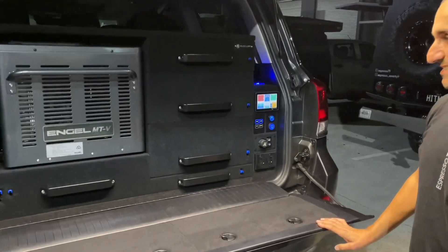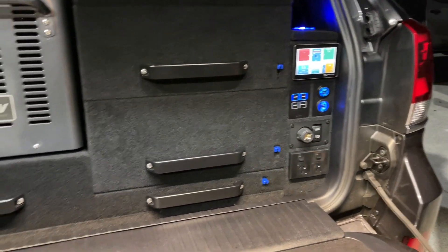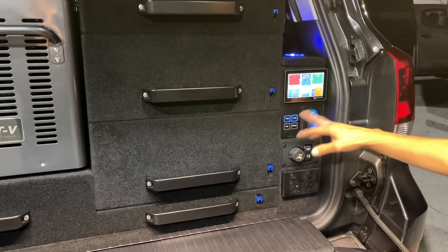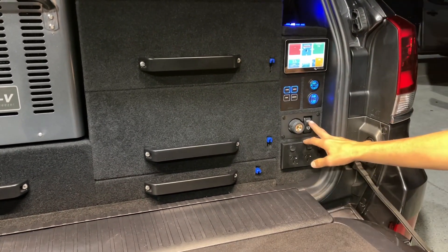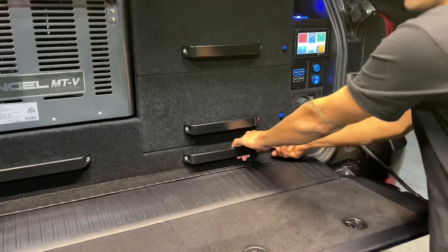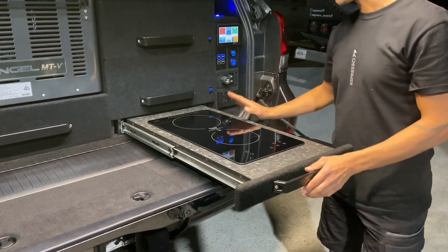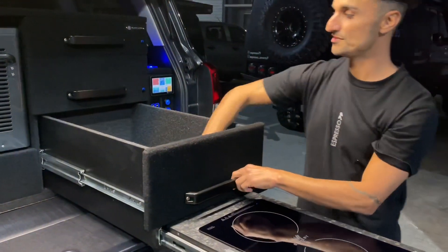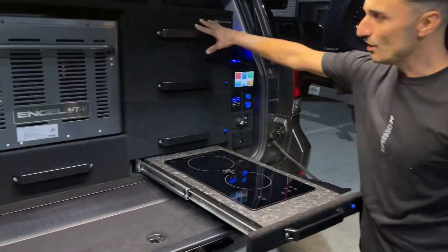Look at this detail — it's an absolutely stunning fit. We've got the fridge drawer, which is bi-directional. USBs, Type C's, ARB air compressor, all GVOs, and we've got cooktops — dual induction at 3000 watts. That comes out, and you've got your storage inside here with nice deep cupboards. Great looking unit.